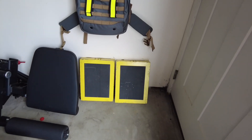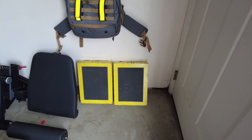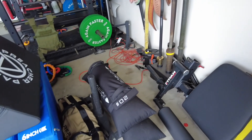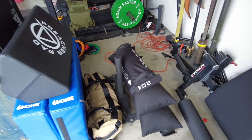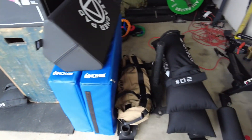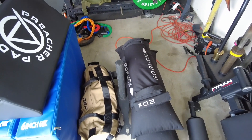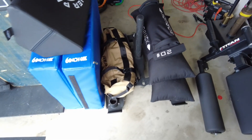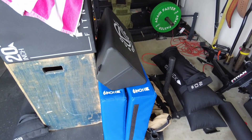Some old foot blocks for Intensitire, maybe five or six years old. And then over here we've got our GoRuck sandbags — 20, 40, the 60 is over here, just used that today. And then I've got an 80 and a 100. And buried underneath there is a Rogue Push Sled — you can push it, you can pull it, and it's got the skis on it so I can do it outside and not destroy anything. Holds up pretty well.